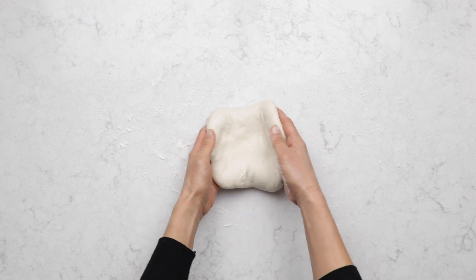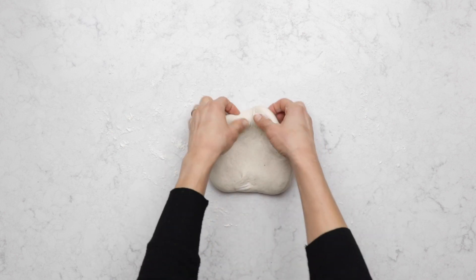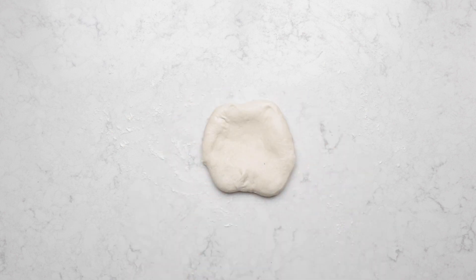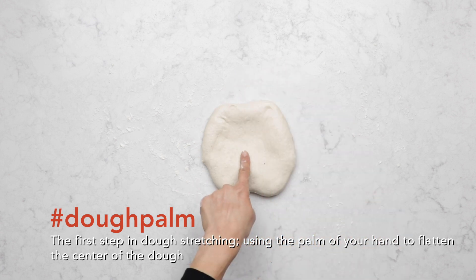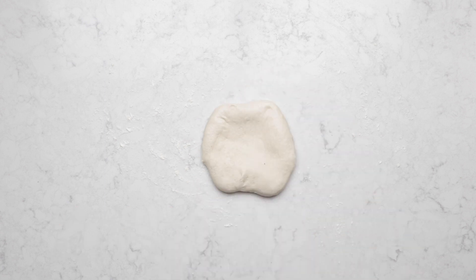The first step is to make sure that your work surface is clean. Then you should add a little bit of flour so your dough can slide along on top of your clean work surface. Now we're gonna place our dough onto our floured surface. Take the palm of your hand and press it into the center of the dough like this.